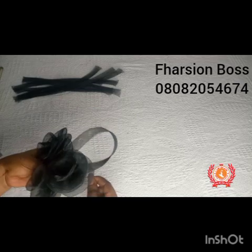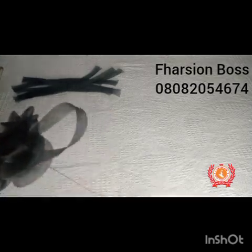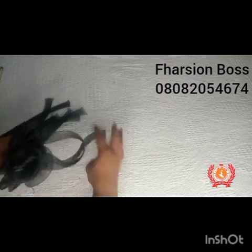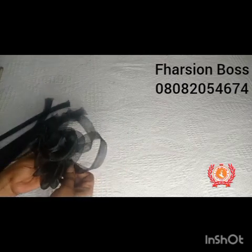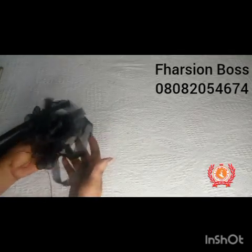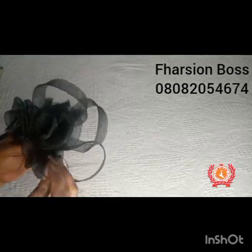I grab one of the crinoline strands, form a loop, fold it, and place it beneath the rose and then tack. This is what we are going to do with all the remaining strands to form a proper fascinator. You can use this fascinator — a child can use it and adults can use it for any occasion. This was actually made for a child's graduation — a grown child — and adults can use it too. It can pass for all purposes.